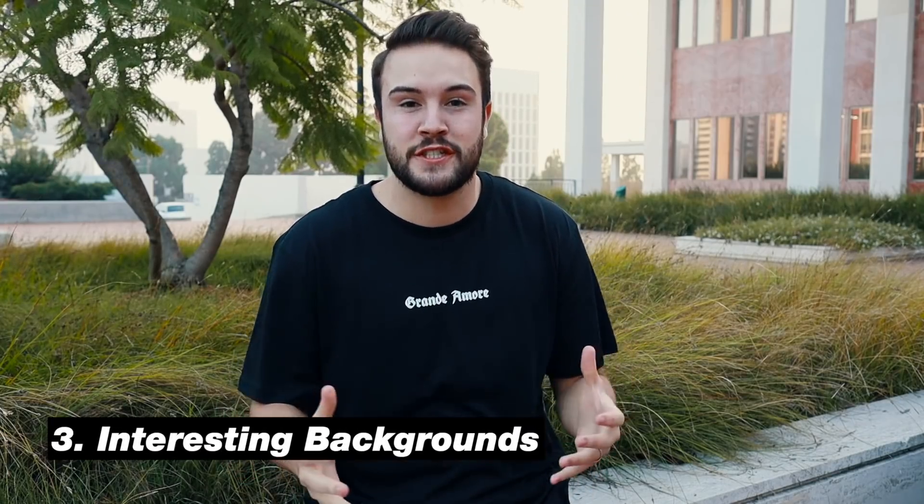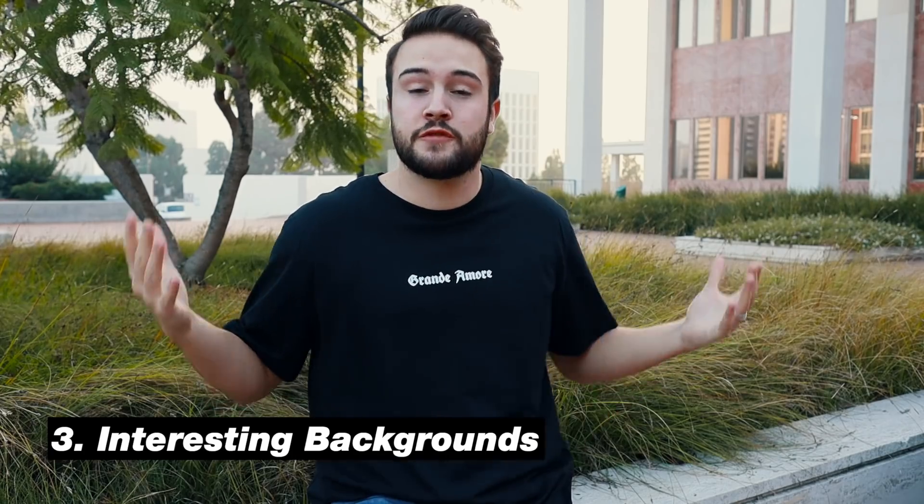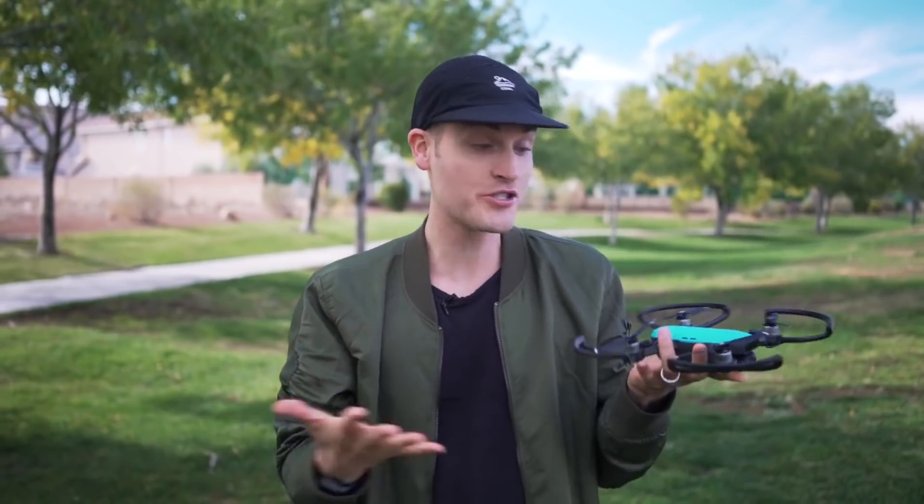Tip number three is to find an interesting background. Sean and I actually walked around a little bit and looked for this spot, so don't always just go for the first background that you see. Look for depth in your shot — we're not up against the wall; there's some green, a little bit of red, a lot going on. Find an interesting background with a lot of depth. You can also look for symmetry and colors in the background, because people will be watching you but the background is gonna be there the entire time. Experiment, walk around, get creative, and find the best background for your shot.